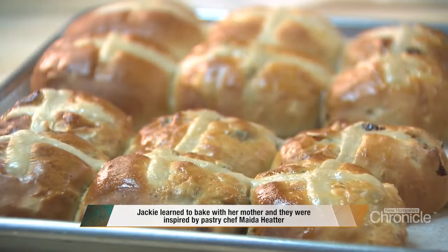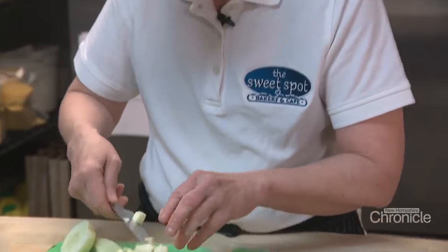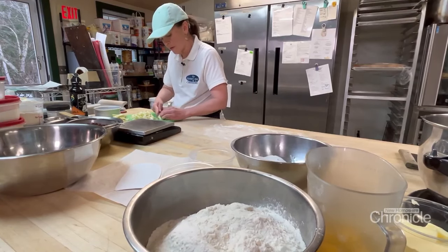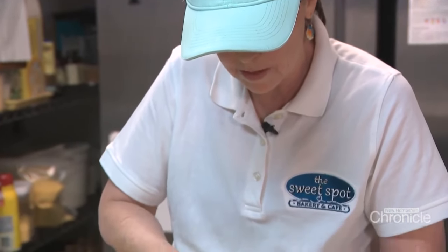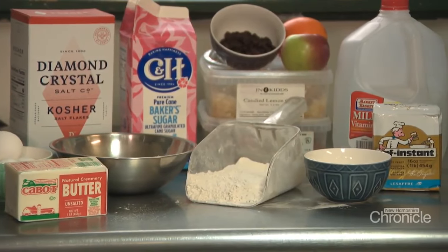She has perfected the art of the hot cross bun, an Easter morning staple for many households. When we decided to do hot cross buns, I looked into it — they're from England, like Paul Hollywood. Jackie puts her own twist on her buns. What I like about the recipe I'm using is there's a little bit of apple in it too, which just adds another dimension of flavor and softness.